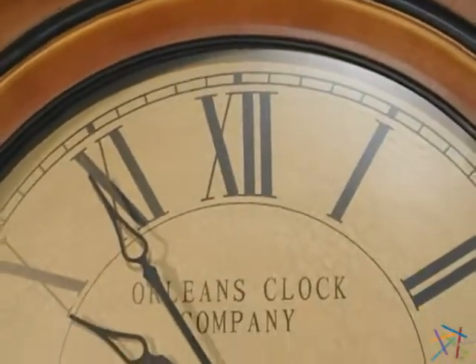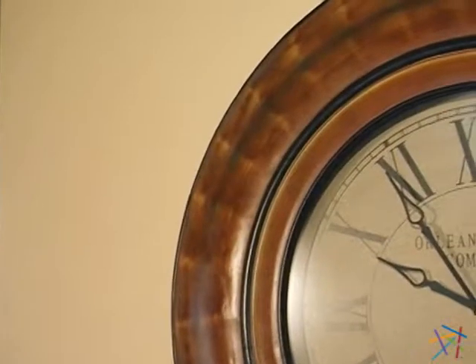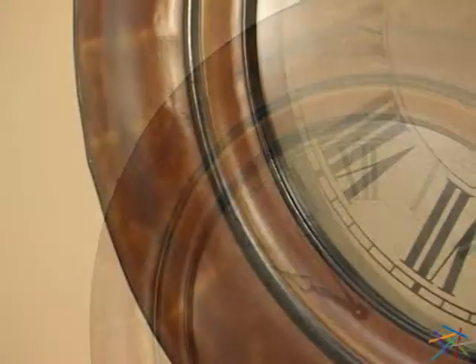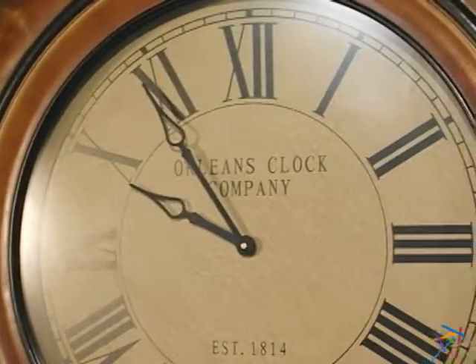The clock face is adorned with stylish hour and minute hands that point to easy to read Roman numerals. The black highlights are a perfect contrast to the tan colored face, which is protected by a glass panel.